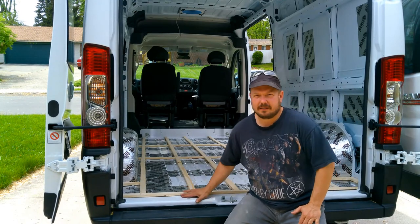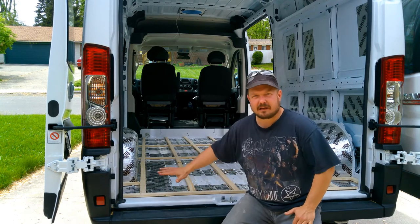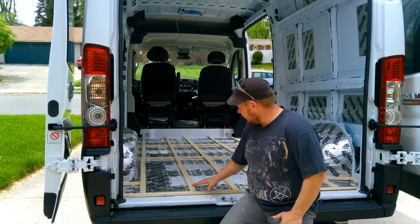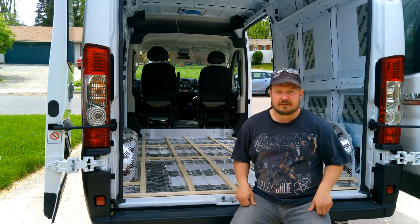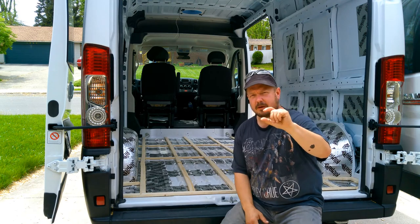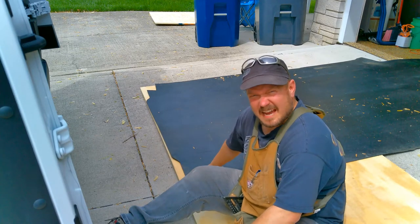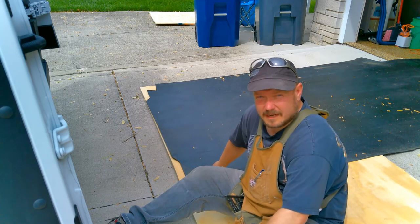I've got the furring strips laid out in here. I'm not going to attach these down just yet — I'm just getting everything cut out so it goes much faster once I have the propane tank mounted. Here are the cutouts. What I'm going to do now is take that piece of rubber flooring that I pulled out of here on day one when I bought the van and use that as my template to cut up my three-quarter inch plywood that's going to be my actual subfloor. I've got my rubber mat laid out and I'm going to use this as my template to draw out where I'm going to cut.